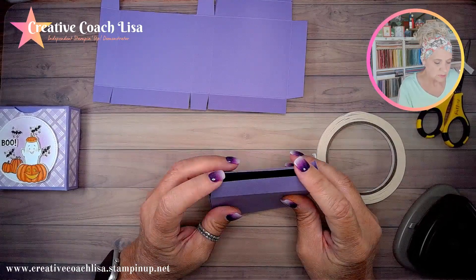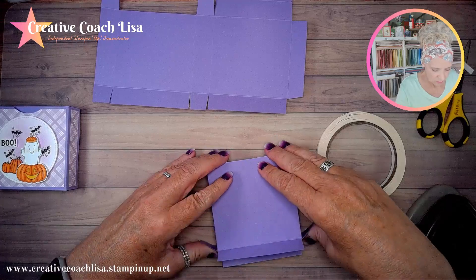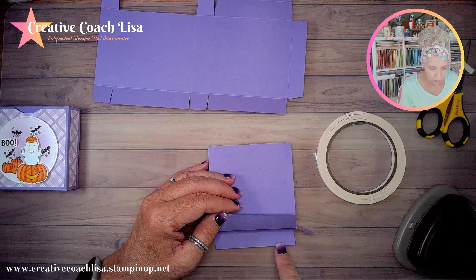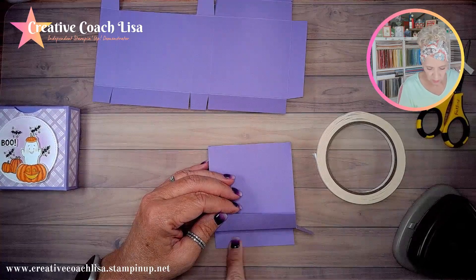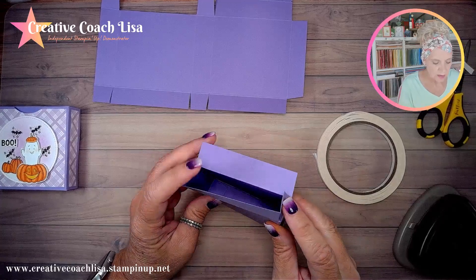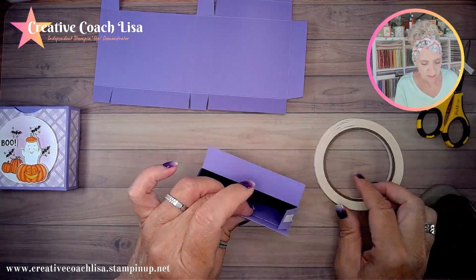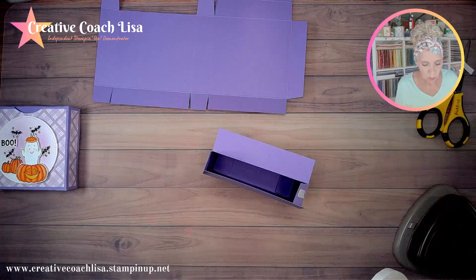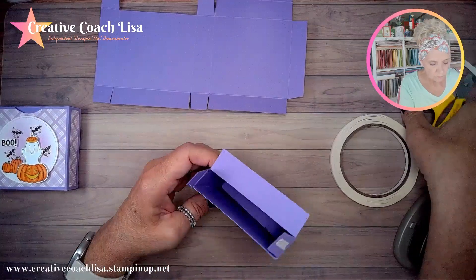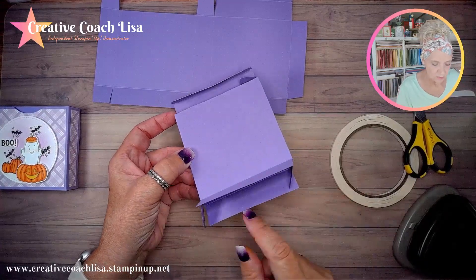Now we need to put some tape on this. This one is going to go backwards and this one forward, so we're not putting tape on this one. But we are going to put tape on the outside of each one of these little tabs — I'm just going to tear the pieces off and put them in place. It's easier to know where they go once the box is kind of put together a little bit.